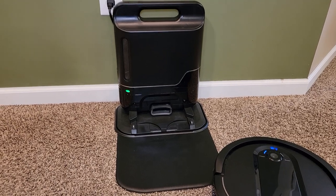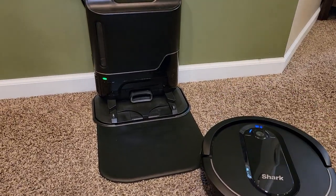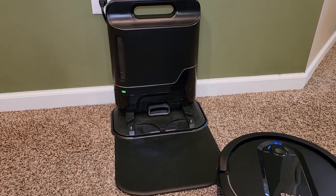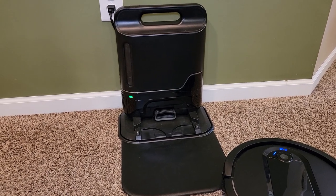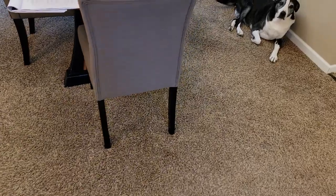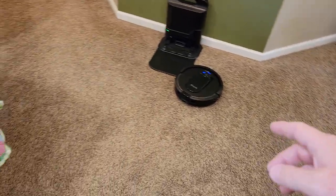I really like the interface. The user interface talks to you, which I actually like. It's not a bunch of talking — it's got a few beeps and tones, but it gives you just the basic things of what's going on. I've got two dogs, they're inside a lot, and we've got a lot of dog hair on the ground.